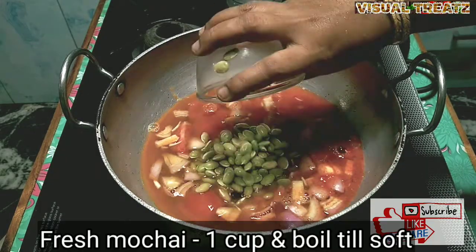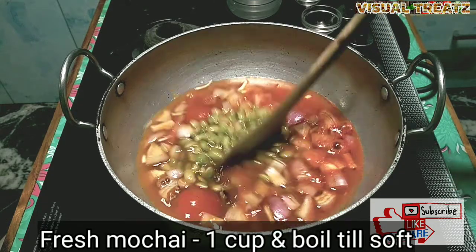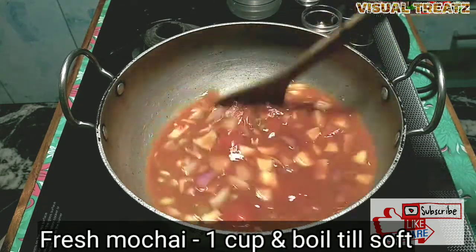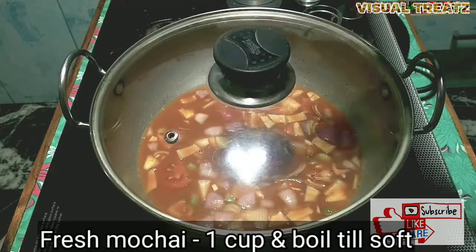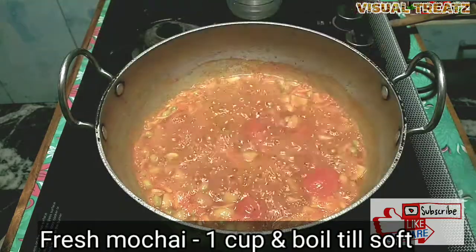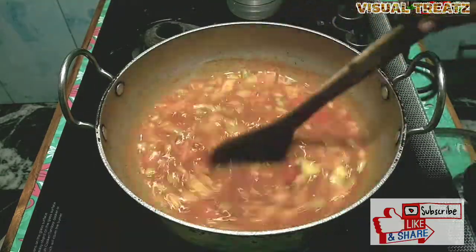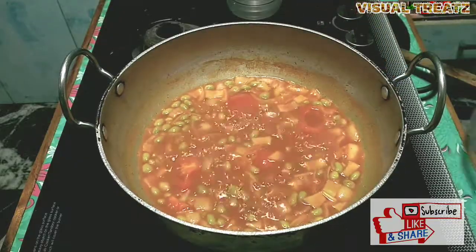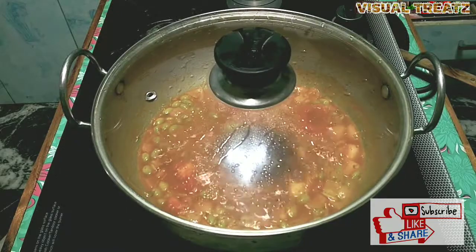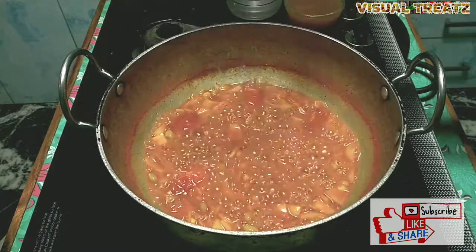I am going to put it in the bottom and it is fresh. I am going to put it in the bottom and it is a soft one. I am going to dry it in the bottom. I will put the leaves on the top.